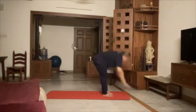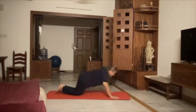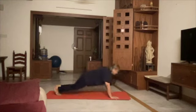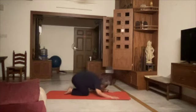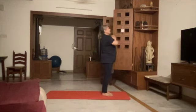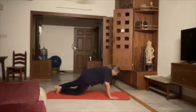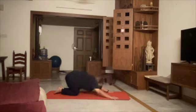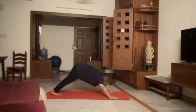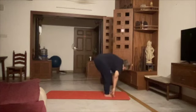Counting through the first and second rounds of Surya Namaskar: 1, 2, 3, 4, 5, 6, 7, 8, 9, 10, 11, 12. Second round: 1, 2, 3, 4, 5, 6, 7, 8, 9, 10, 11, 12.